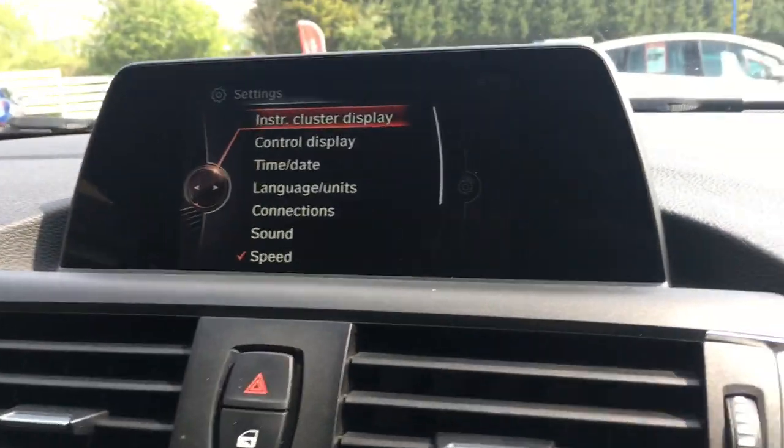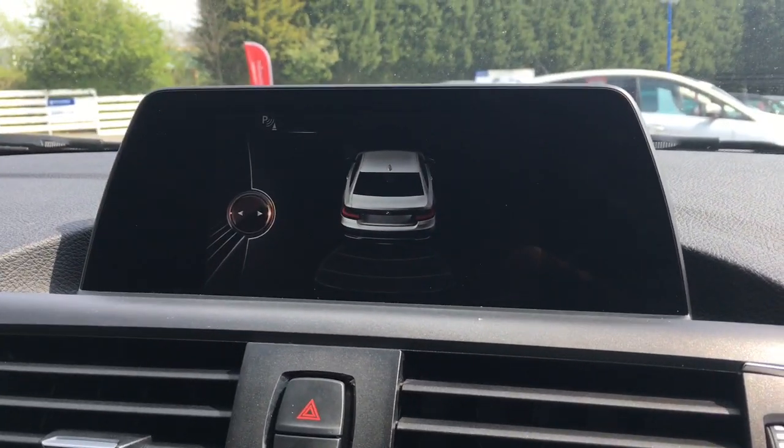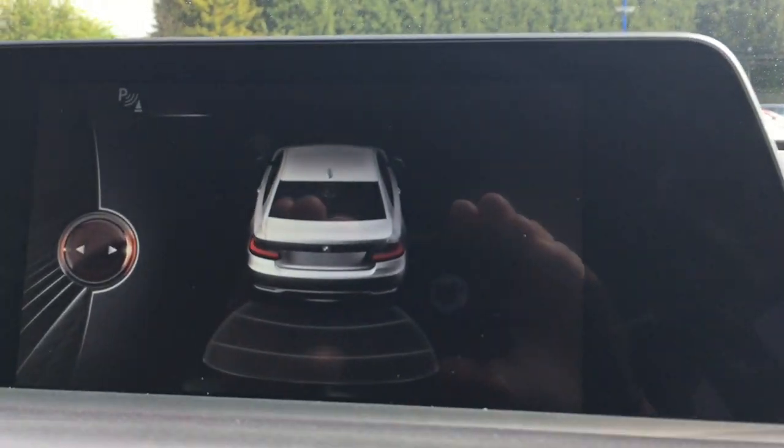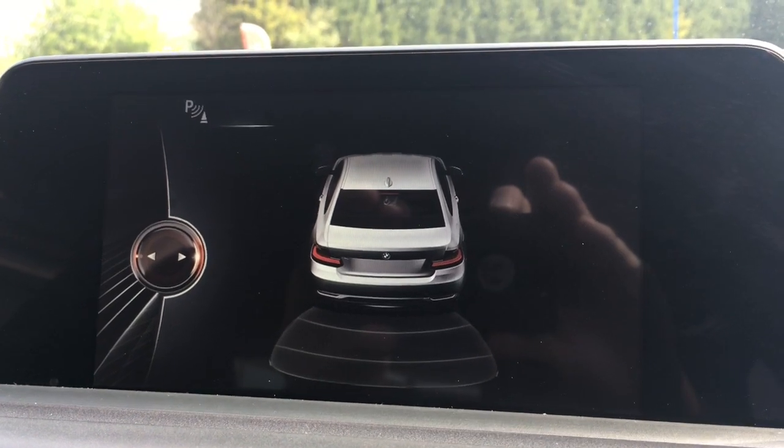One final thing — if I just put the car into reverse, we do have the reverse camera. There we go — just some reverse parking sensors as well, which makes life a bit easier when parking.